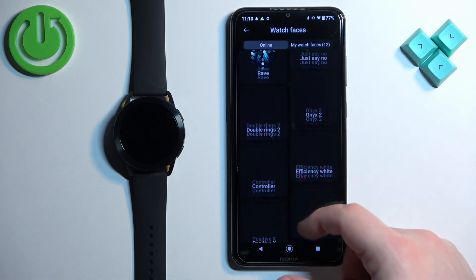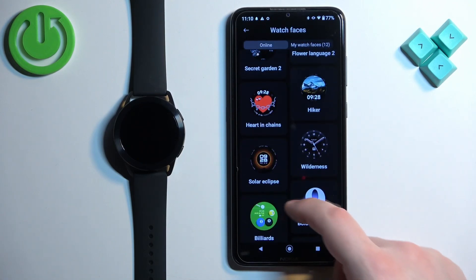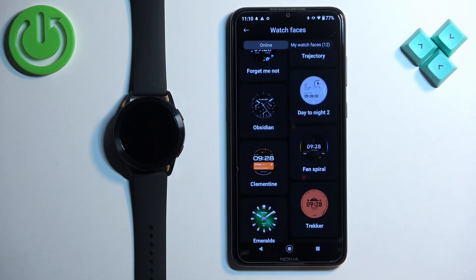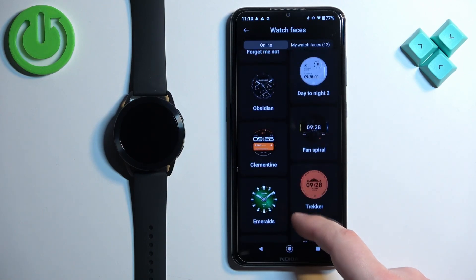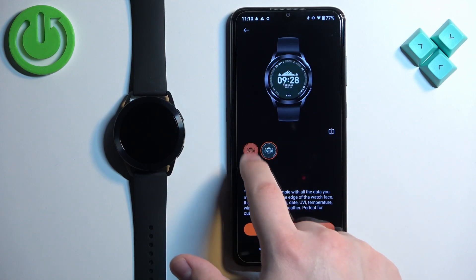Here we have the online store and we can scroll through the list of watch faces, look for something you like. And once you find it, you can tap on it to select it. Maybe this one. And once you select the watch face, you can also select the style of it.